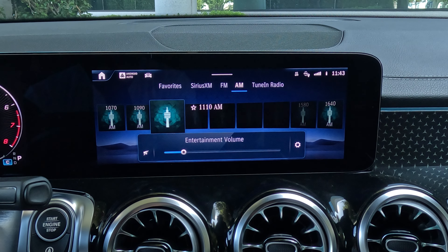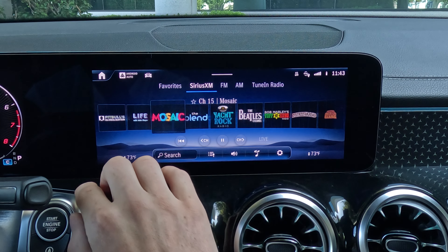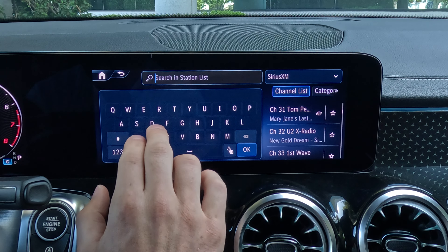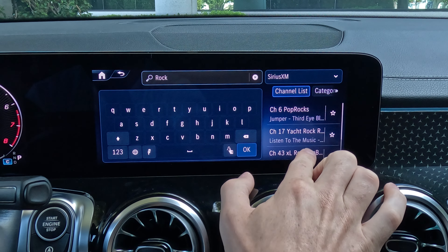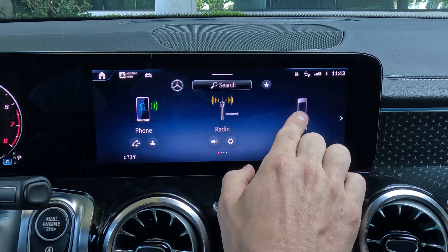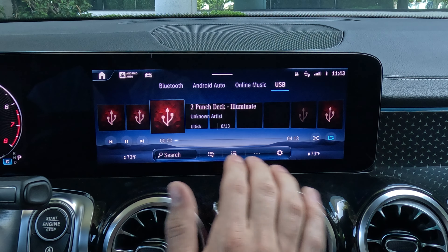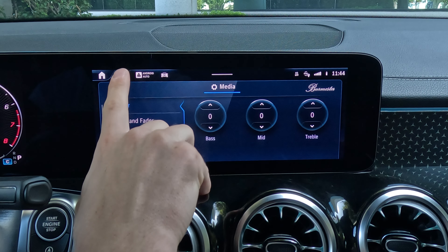Under radio, pretty straightforward — it's going to give you your AM, your FM, your Sirius XM satellite radio. This is how your Sirius XM is going to look, and you can slide through channels super easily. You can also search for a specific channel. Coming back home and going over to media, you can choose between your Bluetooth, your phone projection, your online music, or USB. Same sort of thing — you're going to see your tracks laid out and you can choose them, play, pause, et cetera. For many of those media screens, you can choose the little gear icon to get directly to the media settings and change your equalizer or other sound settings.